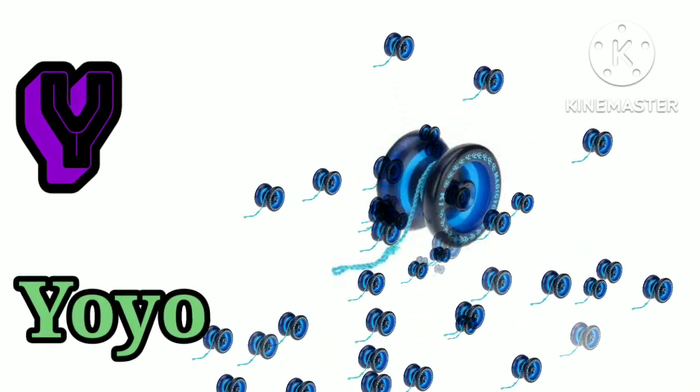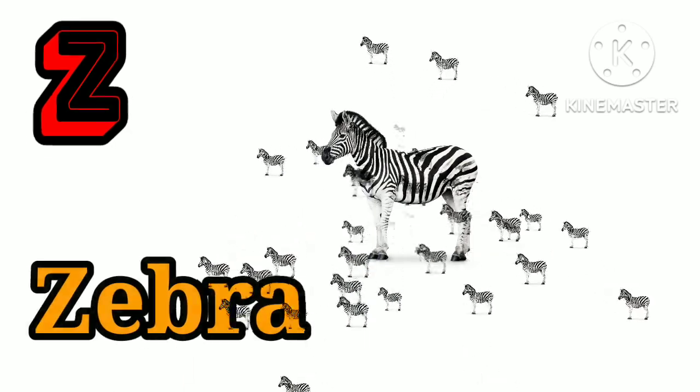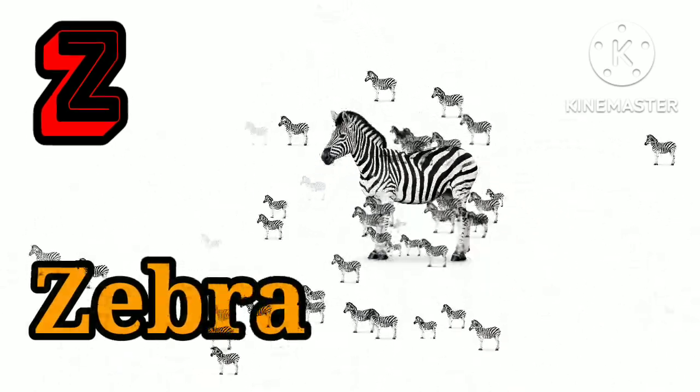Y is for yo-yo. Yo, yo, yo. Z is for zebra. J, J, zebra.